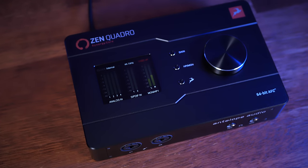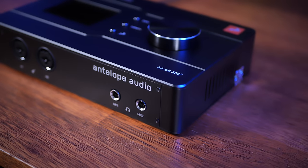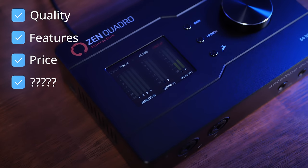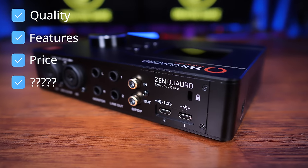The new Zen Quadro from Antelope Audio may tick a lot of boxes in terms of quality, features, and even price, but it's got one thing that I don't think I've ever seen before. There's a special reason why I'm using the Shure SM7B microphone for today's video. It's plugged into the new Zen Quadro audio interface from Antelope Audio. We'll talk about why I'm using this specific microphone a little bit later on, as well as talking about that special feature which I hinted at during the intro.